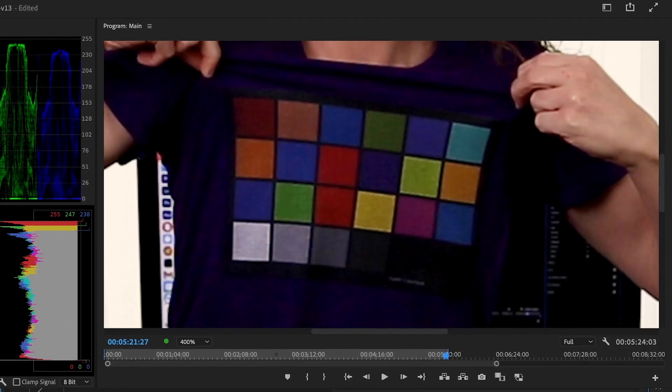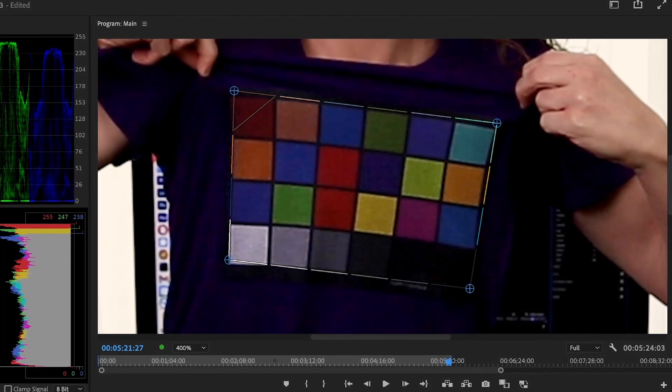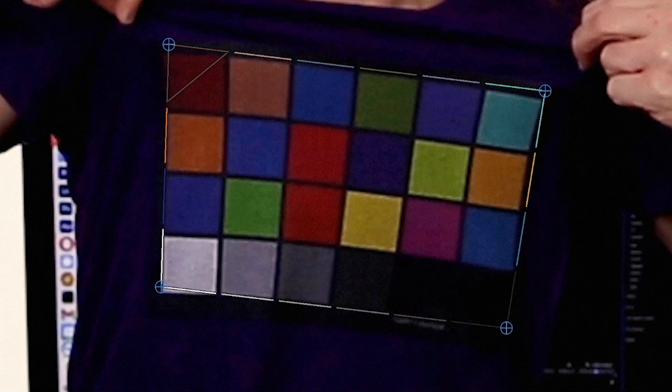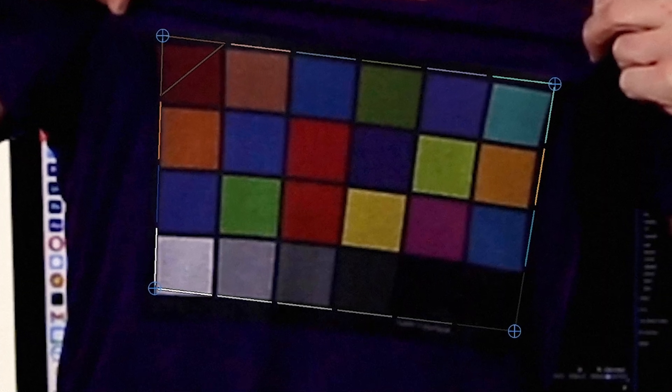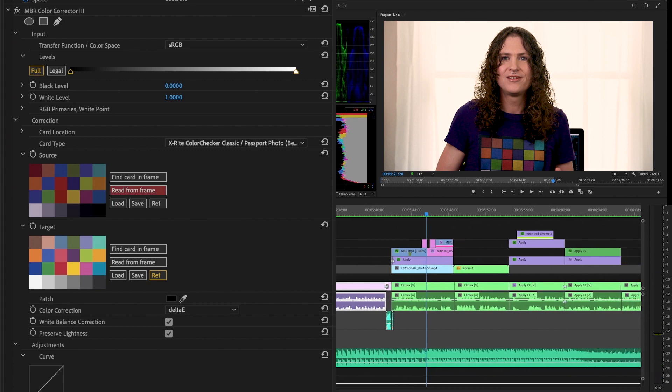Oh my God — it did find the color corrector chart in frame. The four edges of the color corrector chart actually line up and match what's on the t-shirt. Obviously the colors are different; it's not a perfect color match, but the colors are in the right spot. That's mind-blowing that it even worked. All right, we're halfway through the video. I'm going to take a break from recording, take this footage into Adobe Premiere, and see what happens. Then I'll record the second half right after.